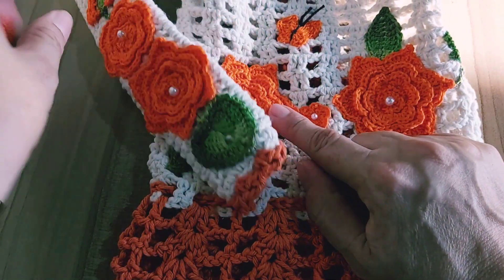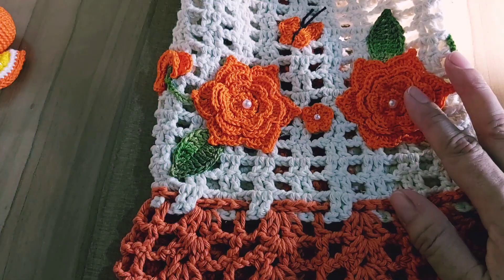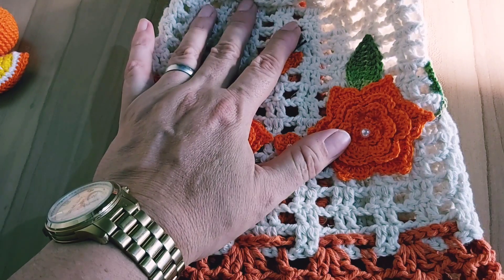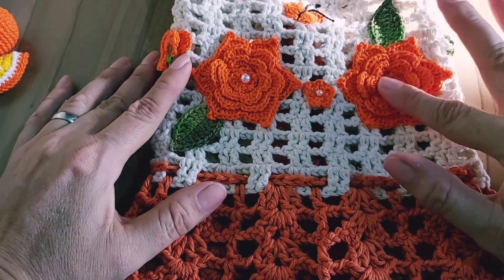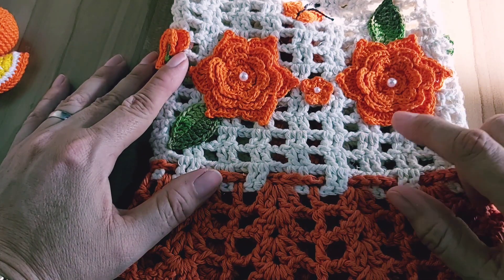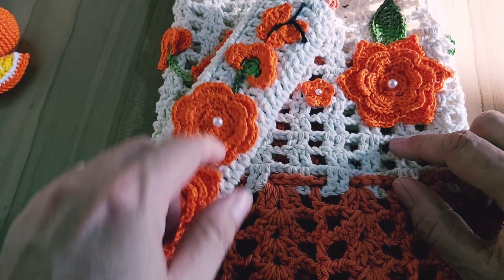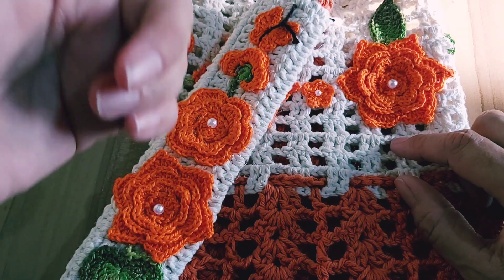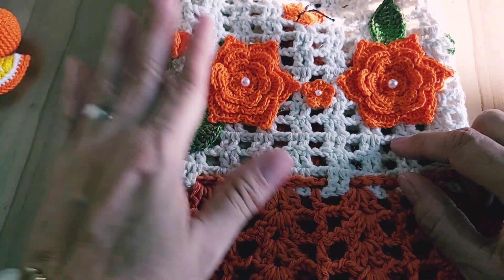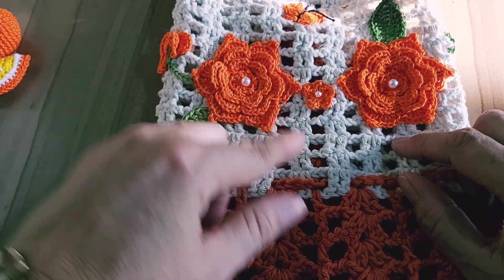Vocês podem ver que é o mesmo estilo do puxador. Modelo praticamente o mesmo, só muda essa florzinha. Capa pra liquidificador — estimativa de preço: R$40,00 a R$45,00 essa capa. Eu fiz ela na agulha 3,5, toda ela na agulha 3,5. E aqui eu faço modificações das agulhas: começo com 4, dou continuidade com 3,5 e finalizo com 4. Mas lá no meu canal eu tenho o passo a passo direitinho. Essa daqui eu fiz toda na agulha 3,5. Peso: 214 gramas.